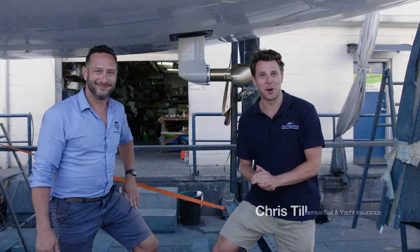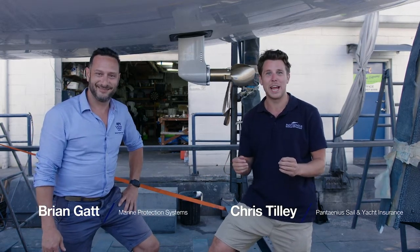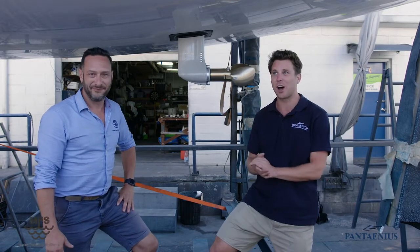Hi everyone. It's Chris Tilley from Pantania Sail and Motor Yacht Insurance. I'm here with Brian Gatt from MPS Marine Protection Systems, and today we are talking about sail drives.